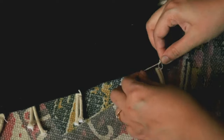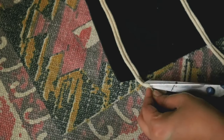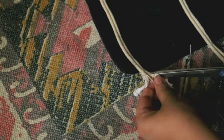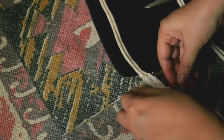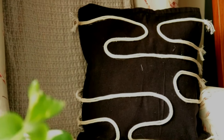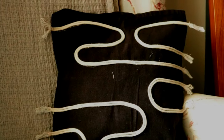We will tie a cotton thread at all the edges so that they are not shedding. Now we will simply unravel the ropes and brush them. And here we go — our very own Urban Outfitter-inspired cushion cover is ready on a very small budget! We used our old cushion cover and gave it a new life, and I'm really loving it.